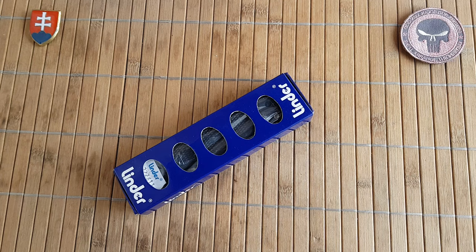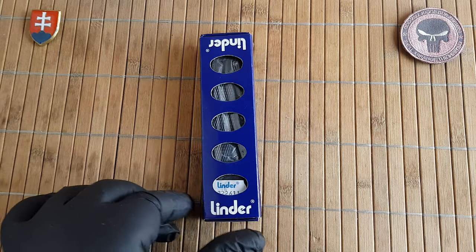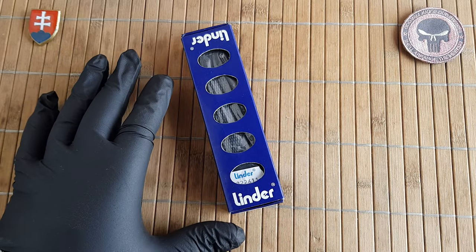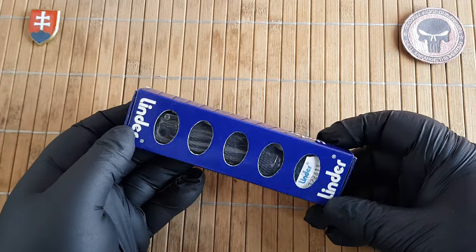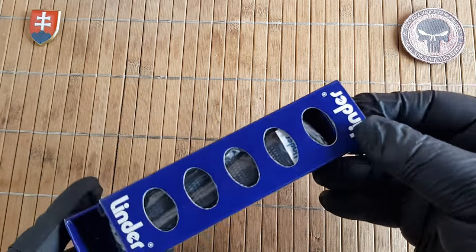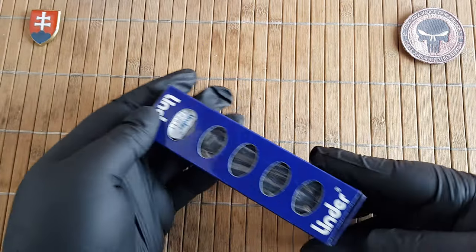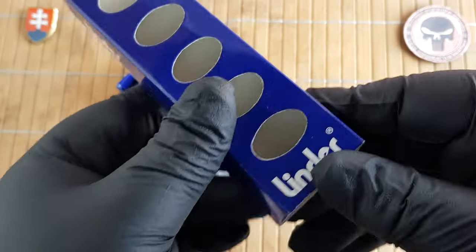Hello friends and welcome to my channel. In this video I will be continuing my Emerson CQC-7 series of videos, and this one will be a little bit controversial. Now that I have shown my original benchmark one, it is time to draw into the series of knives that were probably inspired, not outright copied, from the original design.